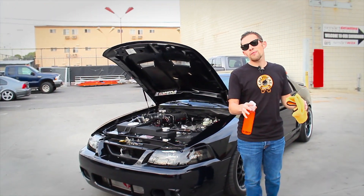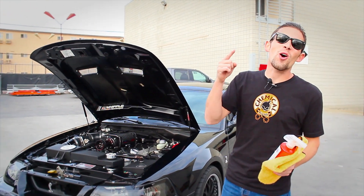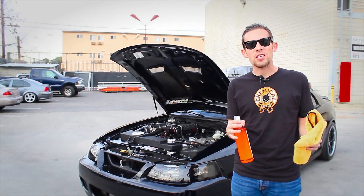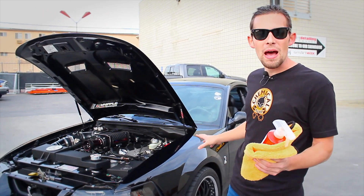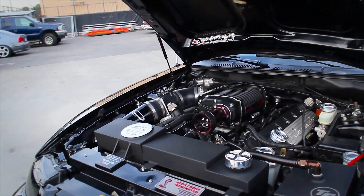I'm hanging out with this awesome 2004 Mustang Cobra. It has a Whipple Supercharger and it's developing almost 680 horsepower — what an amazing machine! I'm going to show you how to clean up a couple of things on this car, because it's equipped with a lot of matte black finishes. We have matte black custom TruForge wheels with powder-coated matte black centers, and also a lot of textured black items under the hood.